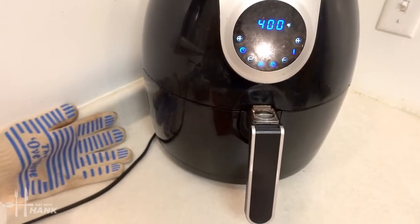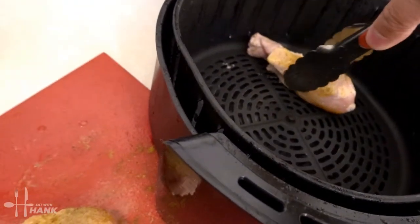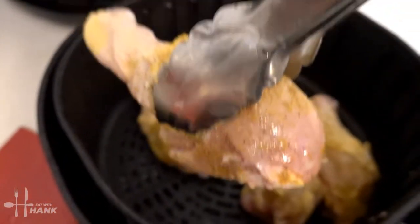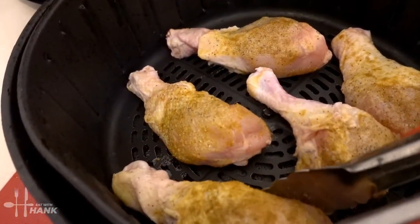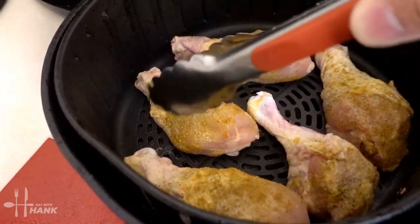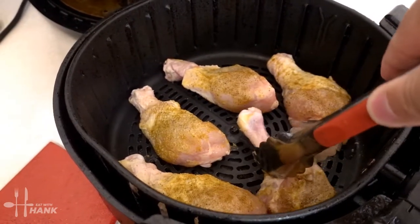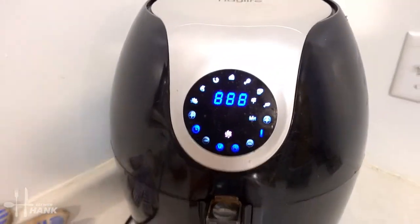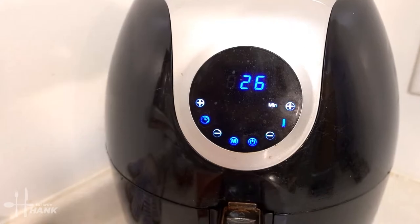The air fryer's been preheated and now we're gonna put in the chicken. Make sure they're spaced out evenly — looking good, nicely spaced out. Now we're gonna put it in. We're gonna leave it in there at 400 degrees for 26 minutes. At the halfway point we'll flip them over.